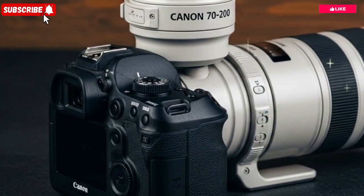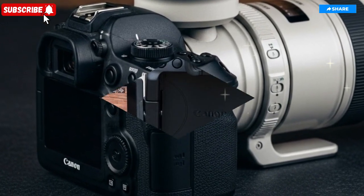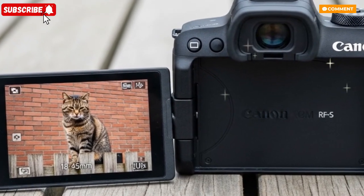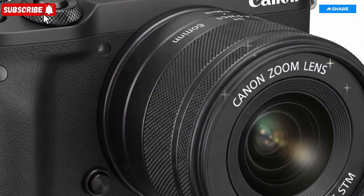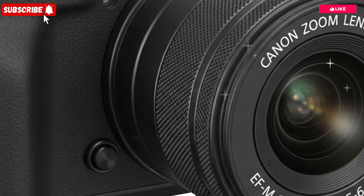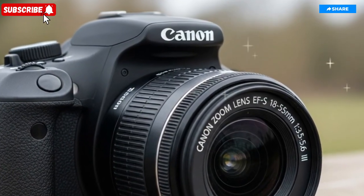The EOS R4 isn't simply an incremental update. It's a bold reinvention of what a full-frame mirrorless camera can be, merging the precision engineering of Canon's past with the advanced computational power and sensor technology demanded by creators of today. Every design element, internal mechanism, and software upgrade appears to be purpose-built to empower both seasoned photographers and filmmakers who require flexibility, speed, and flawless image quality across every shooting condition.